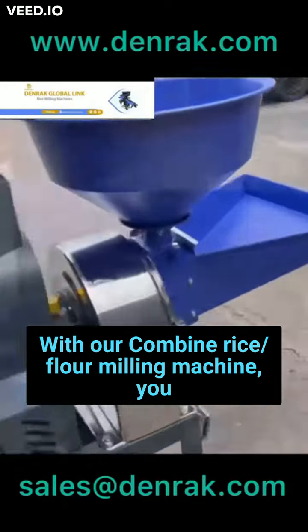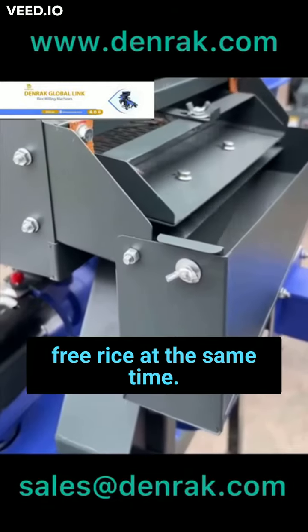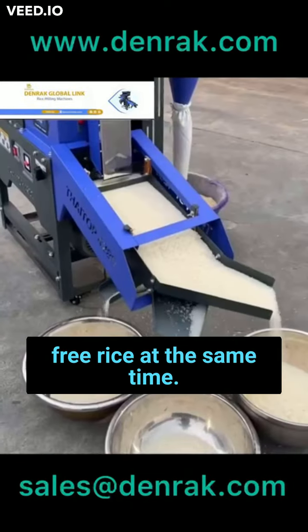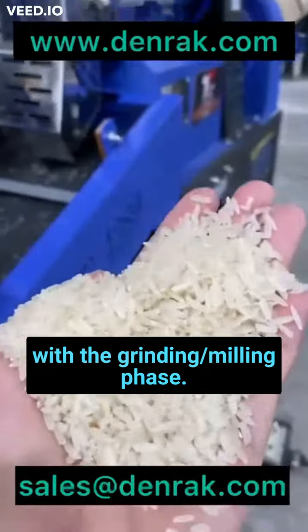With our combined rice/flour milling machine, you are sure of clean and 100% stone-free rice. At the same time, enjoy an advanced dry food grinding with the grinding/milling phase.